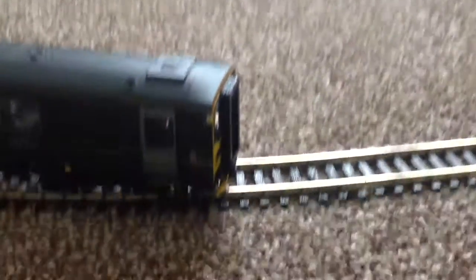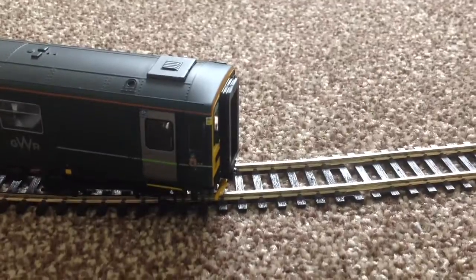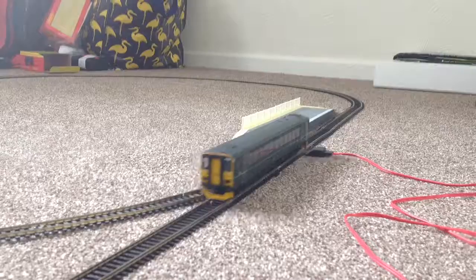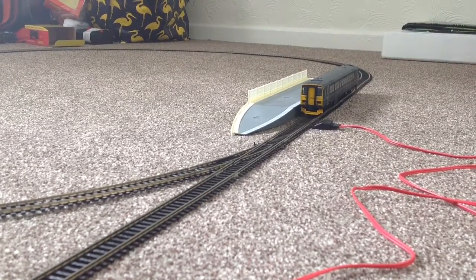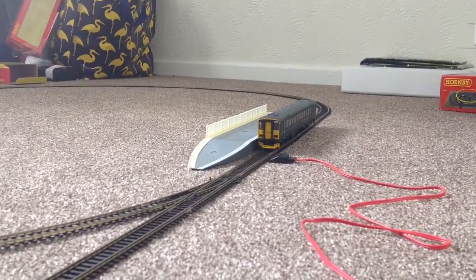Welcome to the GWR153 on the brand new Hornby train set. So this is the GWR153 for the third review.